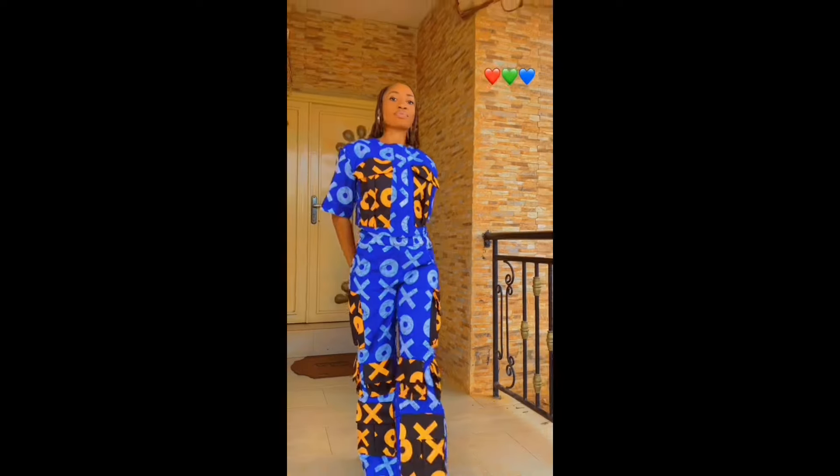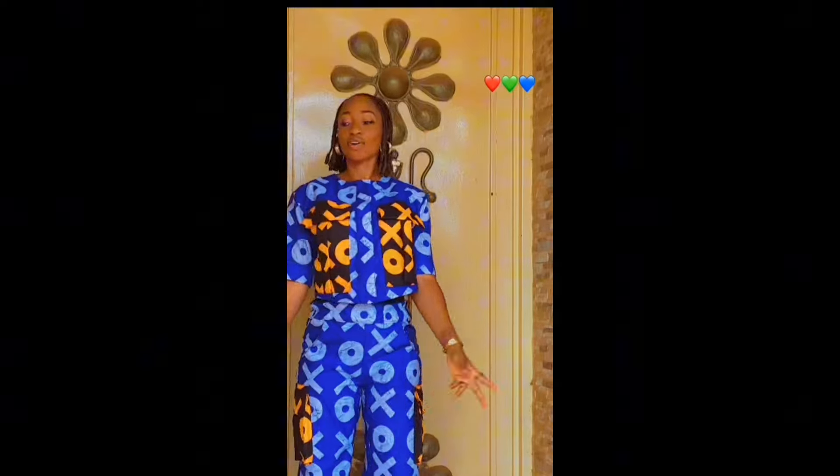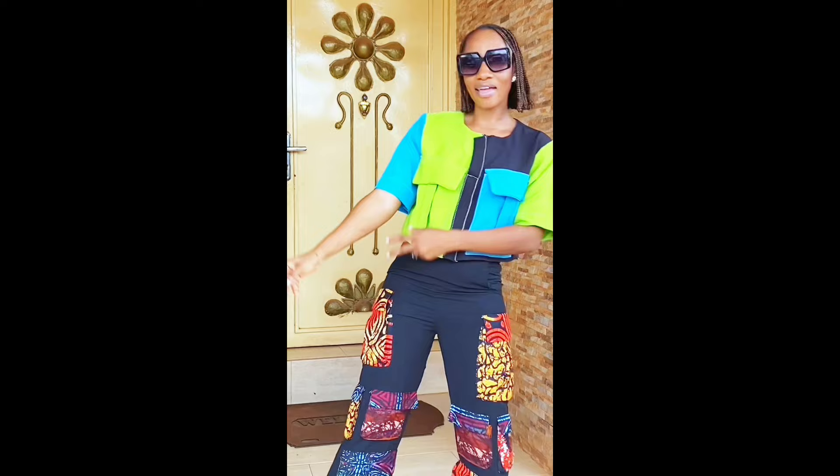This episode shows the draft to completion of the shirts. Please stay tuned.